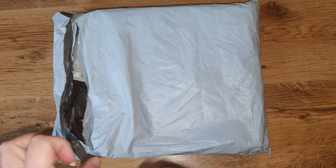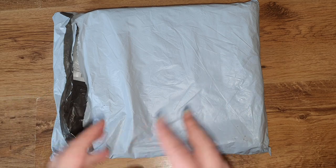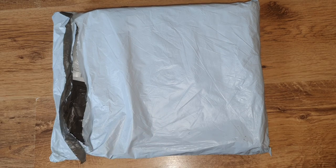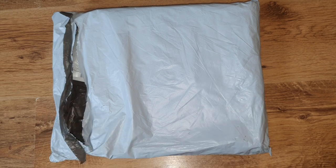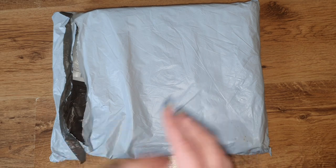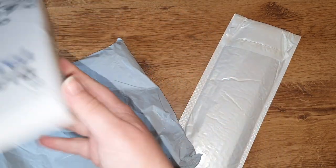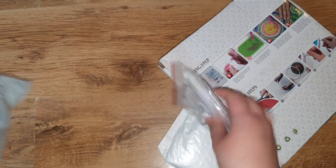I'm really excited to open these - these are a couple of different things rather than just getting the standard canvases. I wanted to try a couple of different ones, so this is something new for me. DIY Digital Art are an overseas company and they have really good products at really good prices - very low prices - and the shipping is pretty good too, so I definitely recommend checking them out. There are three things in here.